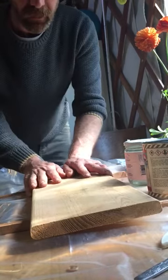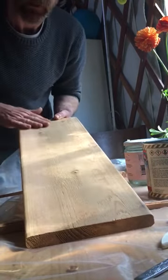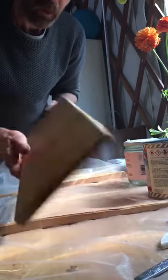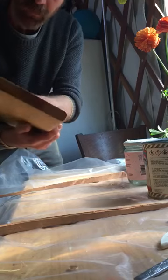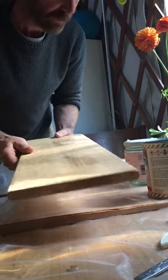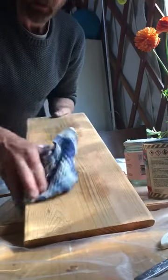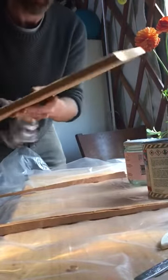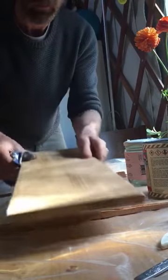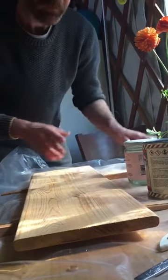Once we have a thoroughly sanded, beautiful-looking canoe seat — all pencil marks removed, nice round-over put on all sides — we're satisfied with something more or less like that. We're gonna give it a good wipe down. You could use some alcohol if you have any around; it's a bit of a precious commodity right now, but if you have some, give it a good alcohol wipe. We want to basically remove any residual dust, and then we're gonna varnish the seat.